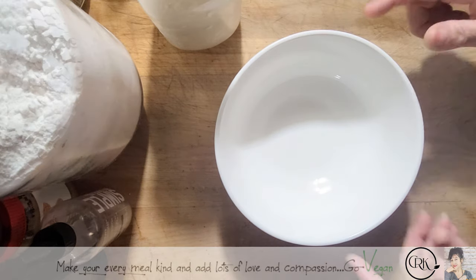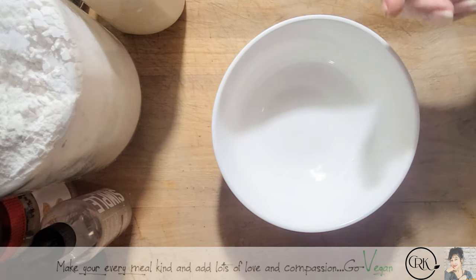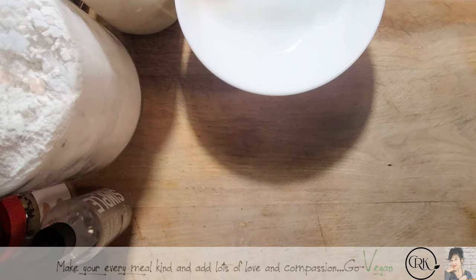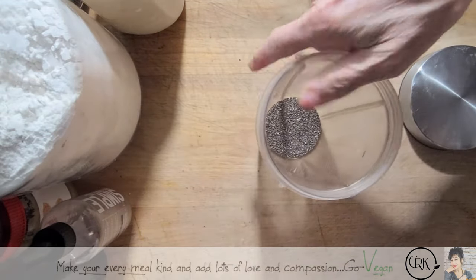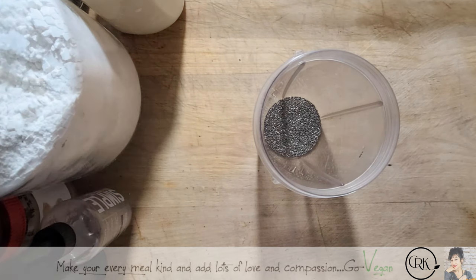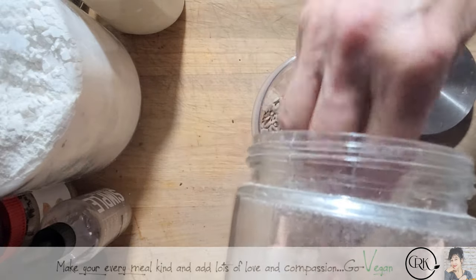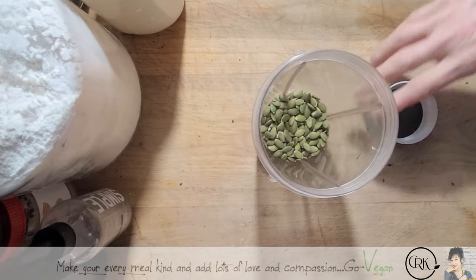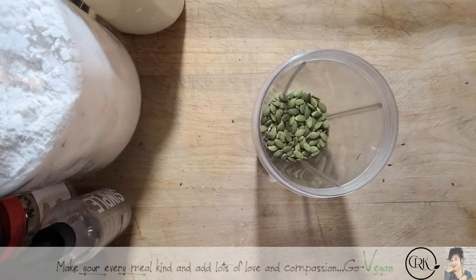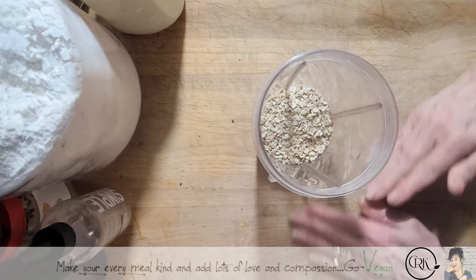I'm going to show you — not really a pumpernickel because I'm not using rye — but we want to make this a very high protein bread, especially if you're into exercising and building muscle. Protein helps you feel fuller. I'm going to take these seeds and crush them up — I'm not going to use big bits. We'll start off with some chia, a little bit of flax, some sunflower seeds, some pumpkin seeds, and some oats.